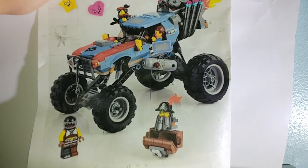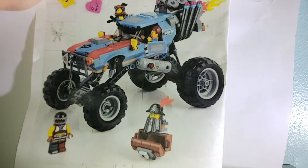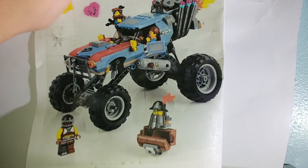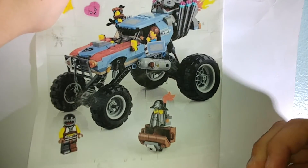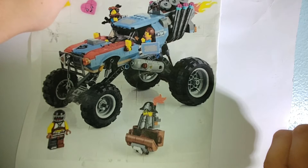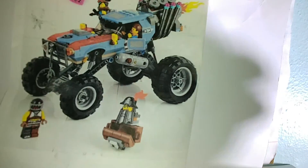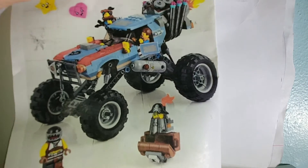You get some key minifigs like Lucy and Emmett, you get a bad guy, you get the new star and heart mold — those are really, really cool. And then you get Metalbeard; I don't know what's going on with him. I like the brick-built engine in the back. Oh, there's also winter wipers, and I hope there's a blinker. Okay, next set.